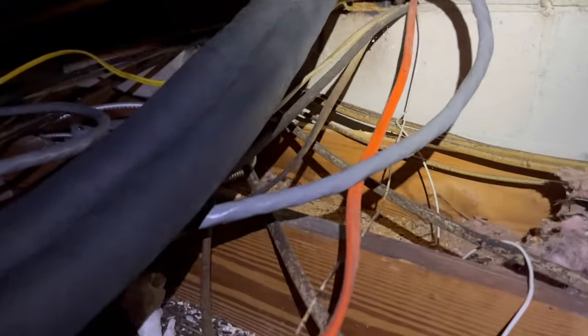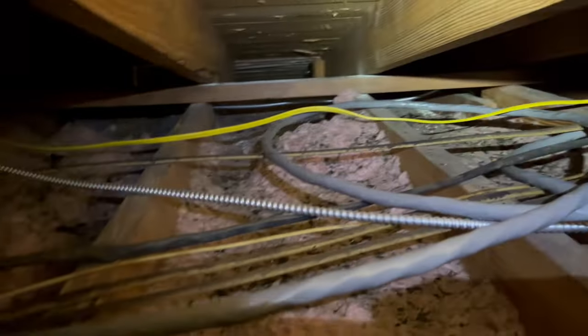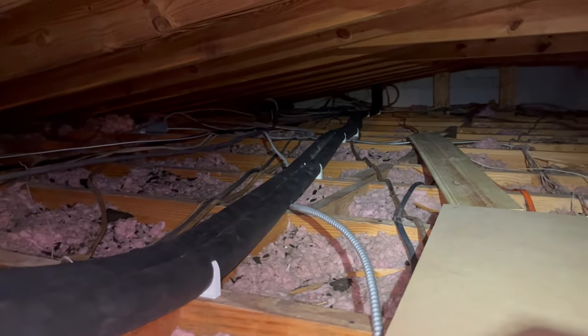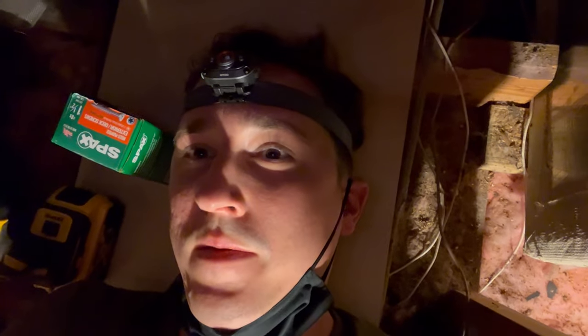Looking pretty good. This is not my wiring job up here — whoever did this did not run anything neatly, it's just a disaster. But it's been like this probably for a long time, so I'm just going to leave it, and I'll make sure my plumbing job looks good. I am wiped out — I'm glad I did this on a day we had a cold front come in or else I'd be sweating to death up here. I just finished running both the hot and cold lines. Everything's clamped down, secure, looks great. I'm done for the day.